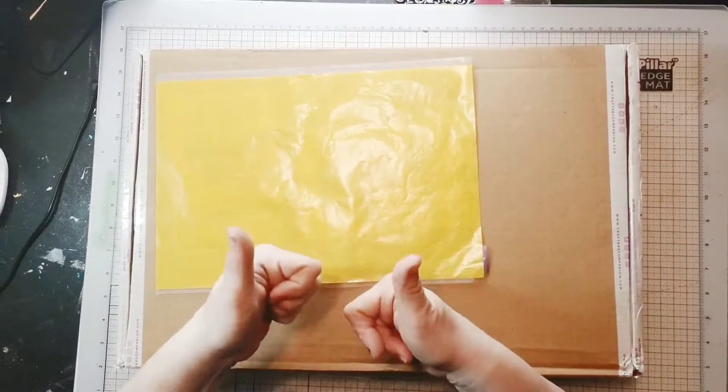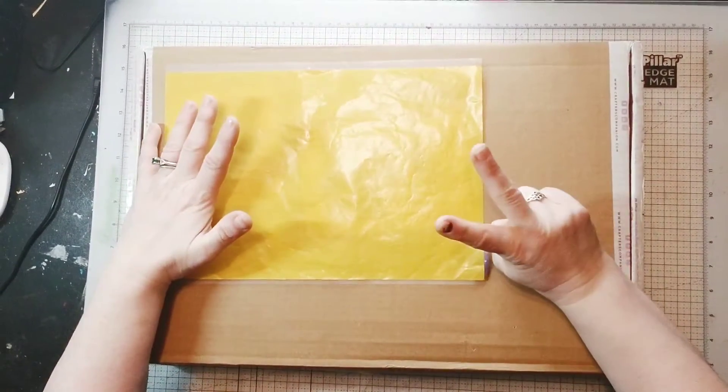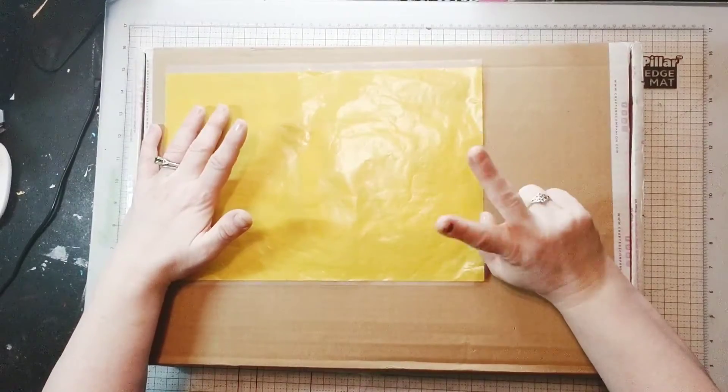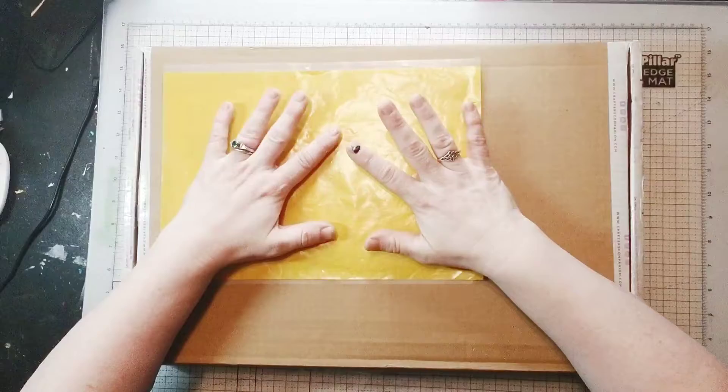Hi, it's Tanya with Get Scrappy with it, with another unboxing. This is the second of today, Monday, November 16th, Crafter's Companion, and this is still stuff in the birthday event.